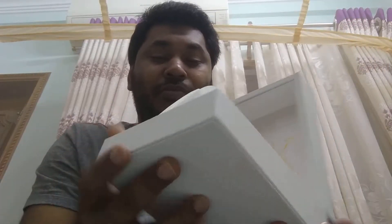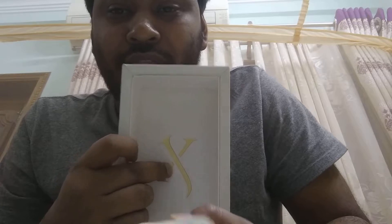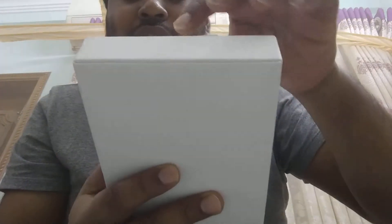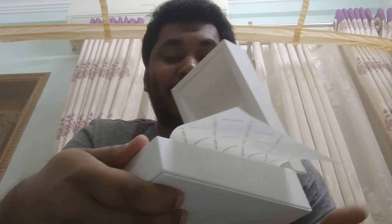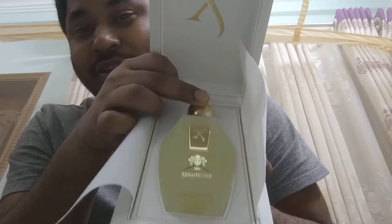Let me show you the bottle. Here you can see the X logo cut deep, looks like a gold-plated kind of thing. It's covered in a cloth — not tissue paper, a cloth. Let me remove the cloth. I actually liked the earlier bottle, but this one is really nice — really sexy. Look at the bottle, for the price you're paying you are getting something nice.